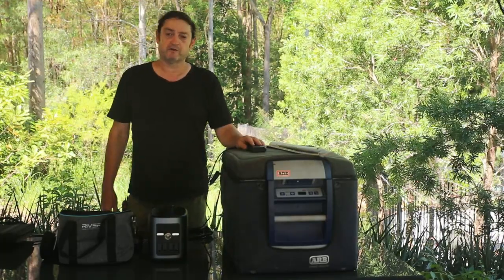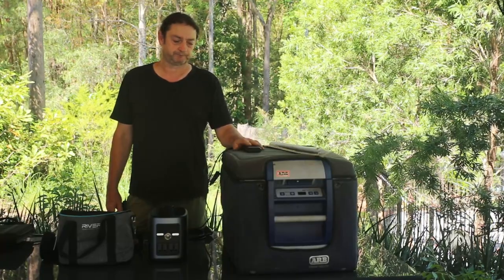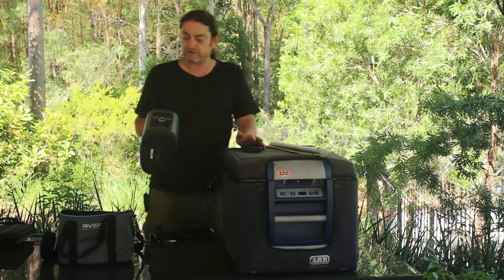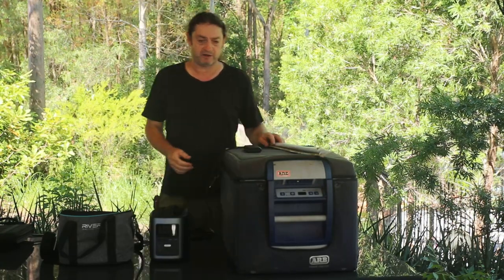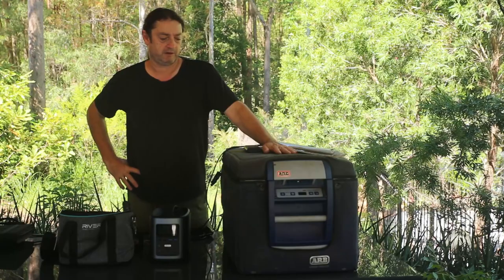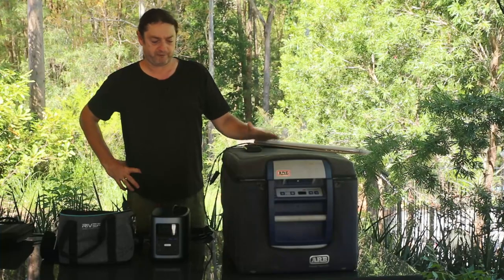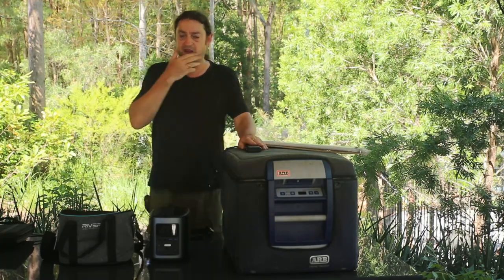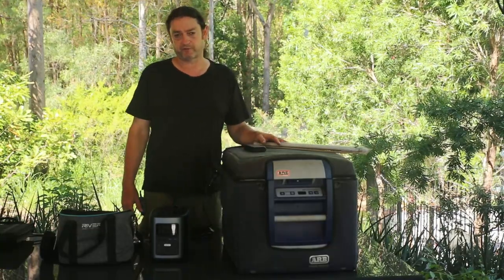I've used it in a range of different contexts and been very happy each time. We had a power outage only a week or so ago when we had friends over, and I hooked up a portable 60-litre fridge, ran an LED strip, the fridge, and actually a domestic fan off the 240-volt output. Ran them all simultaneously very comfortably for six hours.